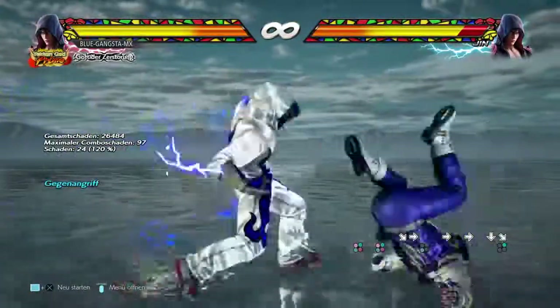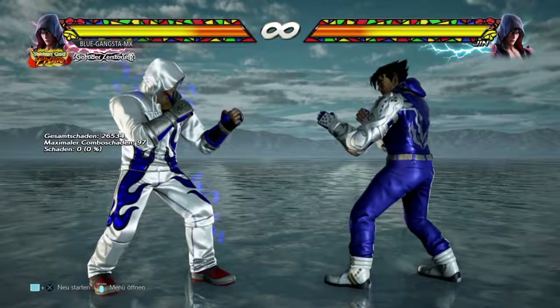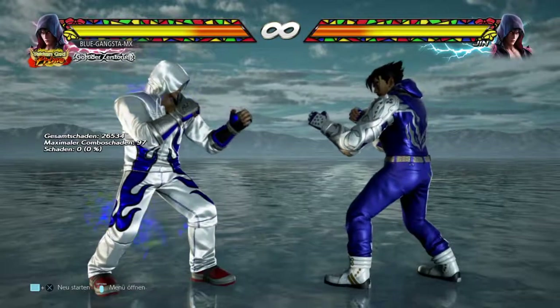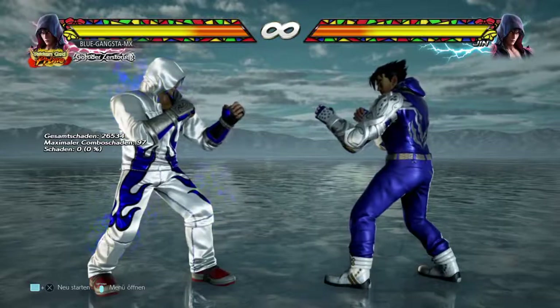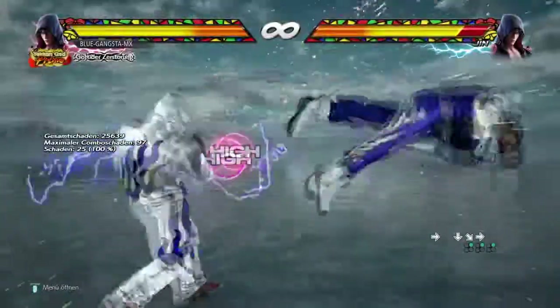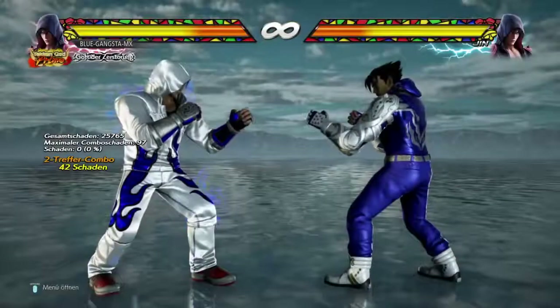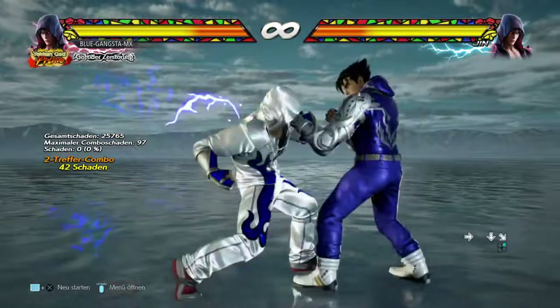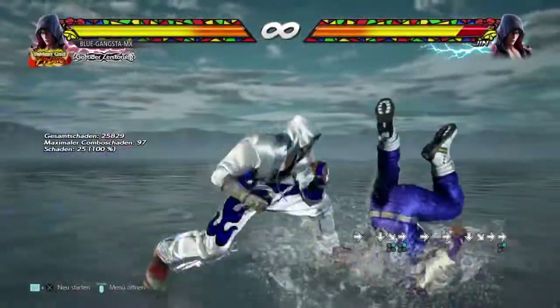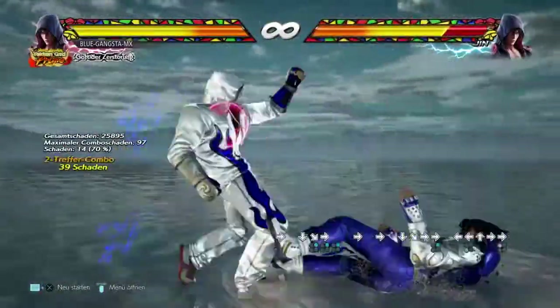You don't have to start this combo with an electric. You can do basically the same thing starting with a crouch dash counter hit 3 — a CD3. There are also alternative starters like electric into regular Wind Hook Fist instead of electric into Zen stance 3+4.